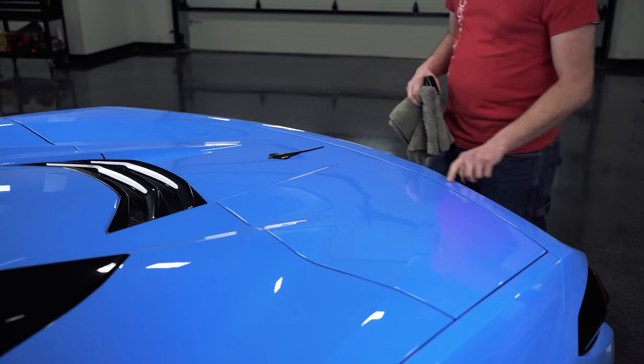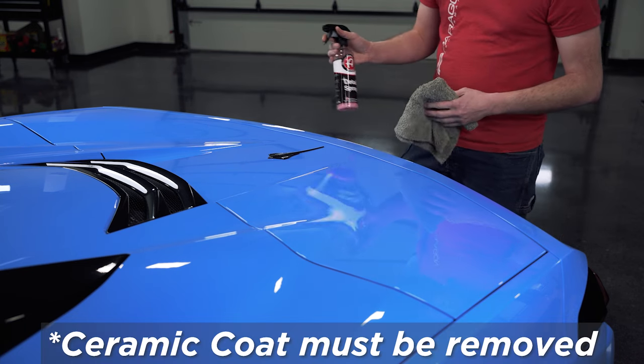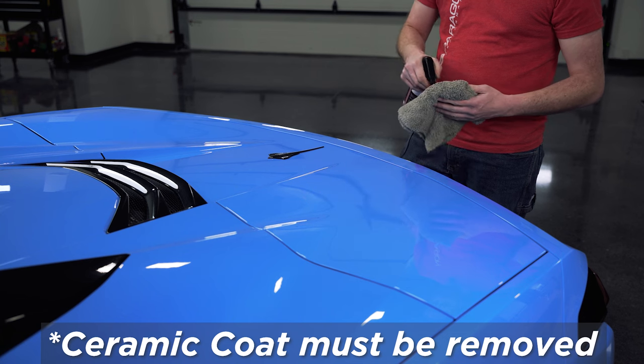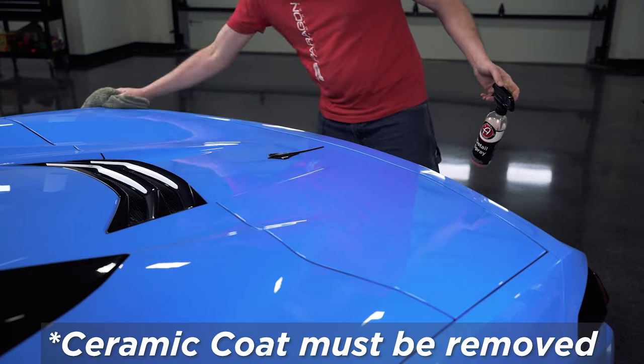Alright, so we're going to start here by cleaning the surface that the spoiler is going to actually stick to. Using your detailer of choice, or some rubbing alcohol will work as well. Just get that clean so the tape has a good clean surface to stick to.